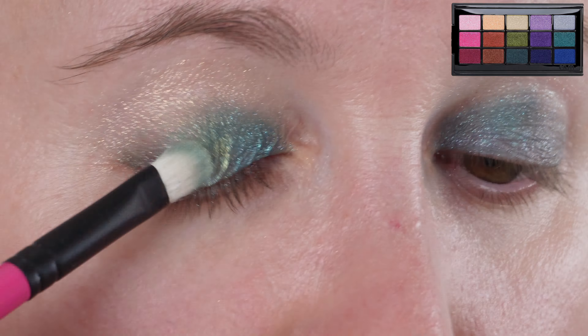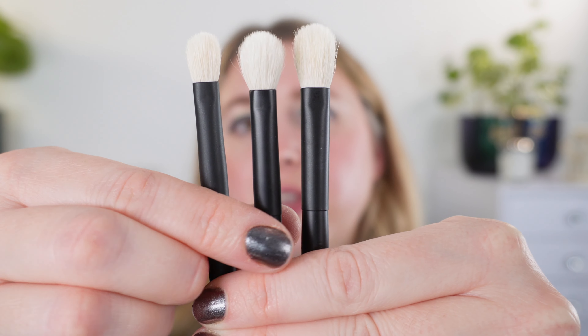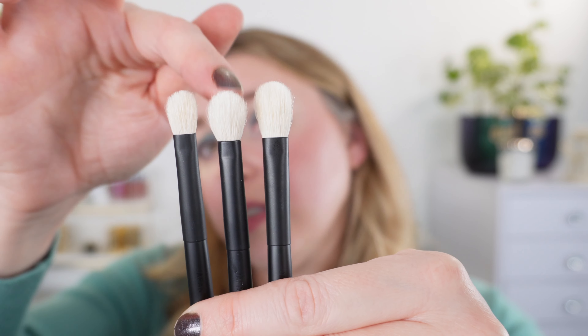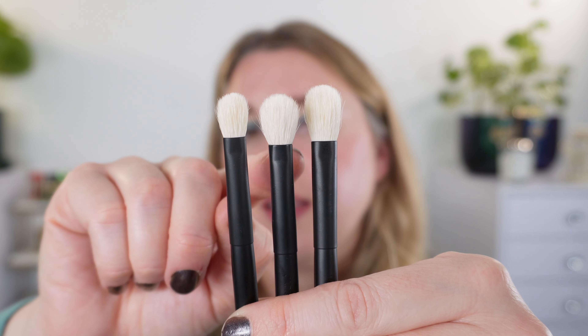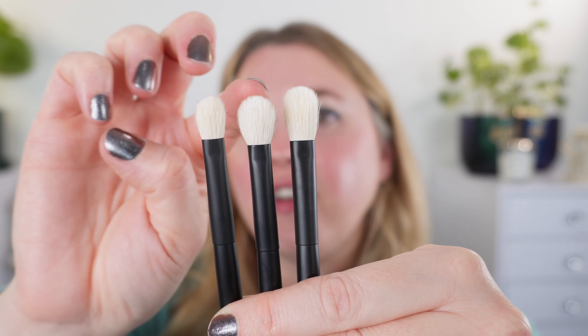Now let's take a look at each of the brushes individually along with the original version. Here are the number one brushes — the original is in the middle, mini on one side and max on the other. You can see the size difference between them, and the shape has remained fairly true. My original number one is from when they launched their Kickstarter in 2019. The new versions remain a little bit more columnar, whereas the original flares out slightly more on the sides.